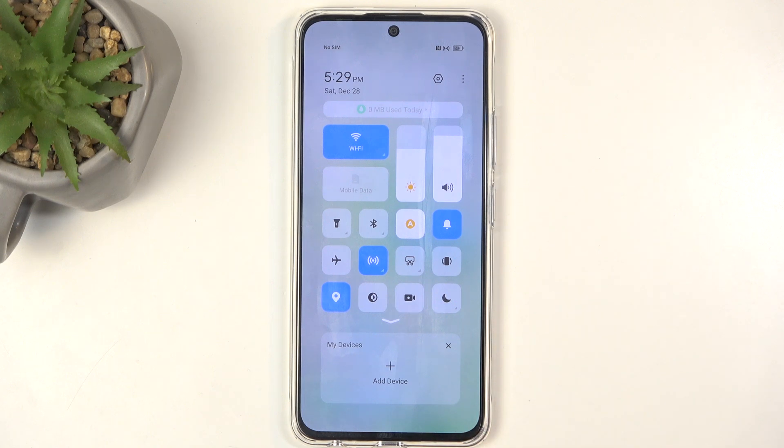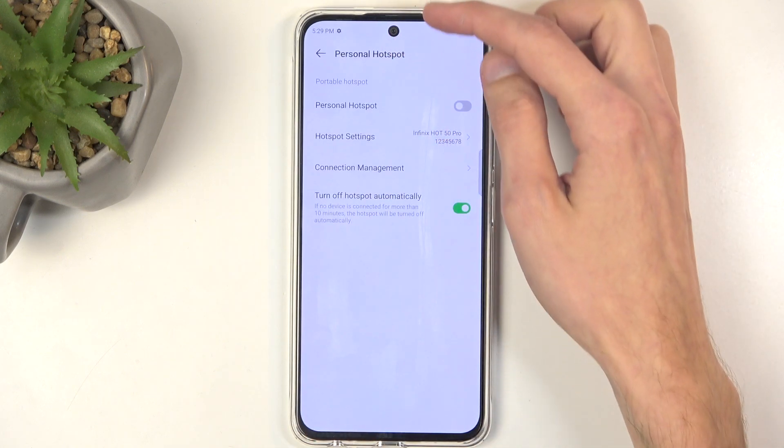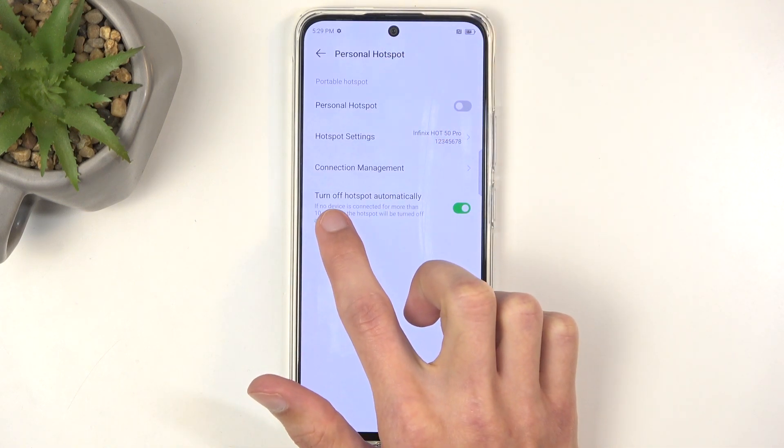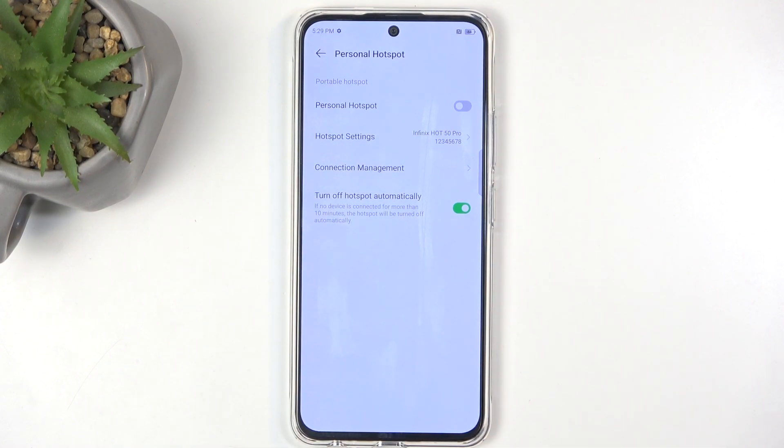Once you're done with it, you can tap on the toggle once again — this will then turn off your hotspot. Checking in the settings, we do have an option to turn off the hotspot automatically after 10 minutes of inactivity.